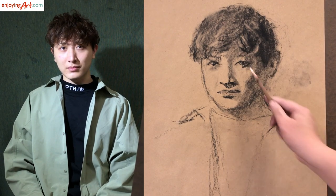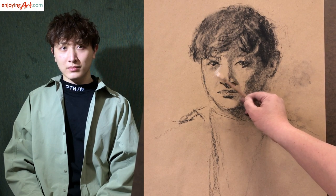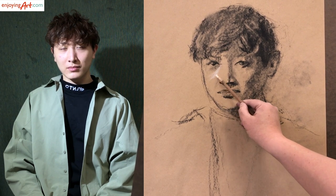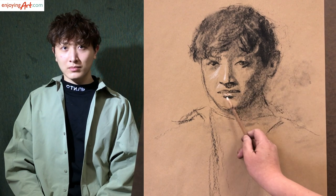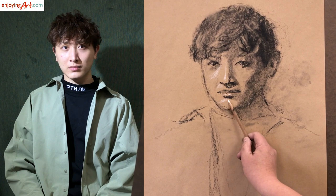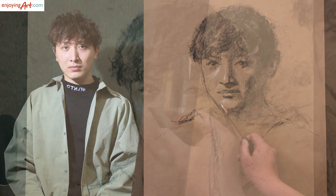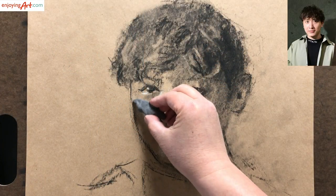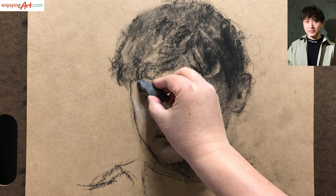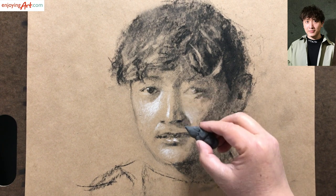Now I'm going to use the white charcoal to start. Look at this area — it has a little bit lighter. The paper color serves as the middle tone. Look at the chin — this area is a little bit lighter. If the white charcoal is a little bit too much, you can use the eraser to soften it and make it a little lighter. What I did before was mostly a rough assessment.